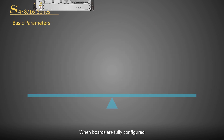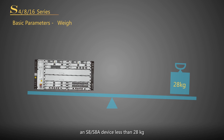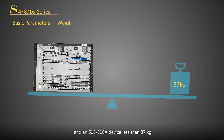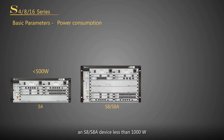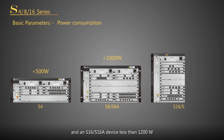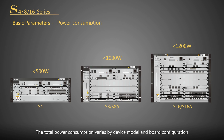When boards are fully configured, an S4 device weighs less than 19kg, an S8 or S8A device less than 28kg, and an S16 or S16A device less than 37kg. The device weight varies by device model and board configuration; for details, see product documentation. When boards are fully configured, an S4 device has maximum power consumption less than 500 watts, an S8 or S8A device less than 1000 watts, and an S16 or S16A device less than 1200 watts. For details about how to calculate the actual power consumption, see the product documentation.